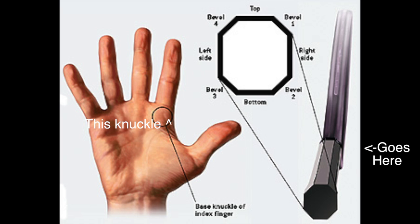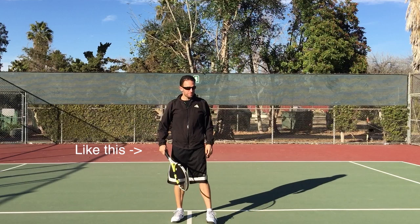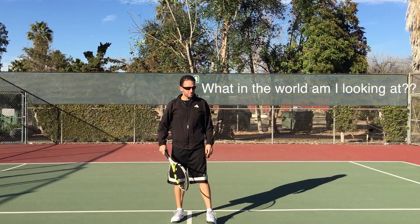Alright, first thing right out of the gate, let's talk about the grip. In the interest of making this a short and sweet video, you want to be in a continental grip. Not to say you can't hit it with another grip, but if you're up at the net I highly recommend a continental grip because it makes all of your volleys and overhead easily accessible — easy to find. Just put your hand on the racket like this.